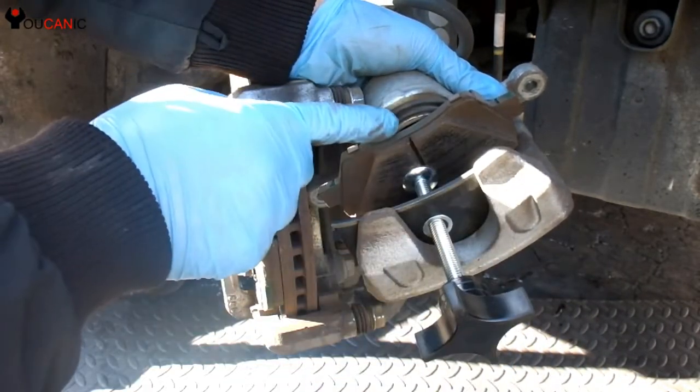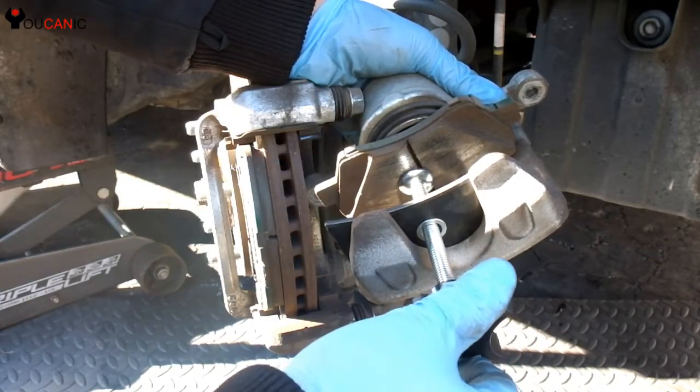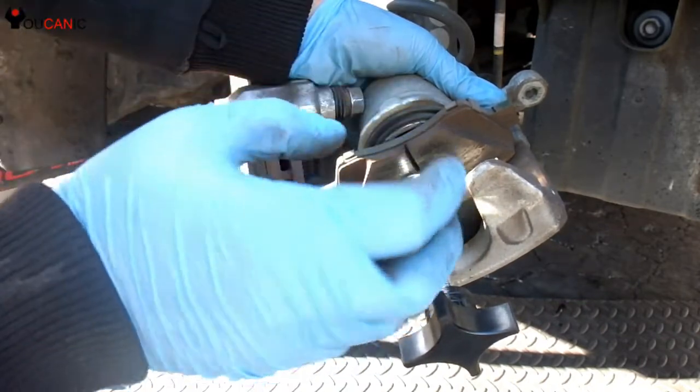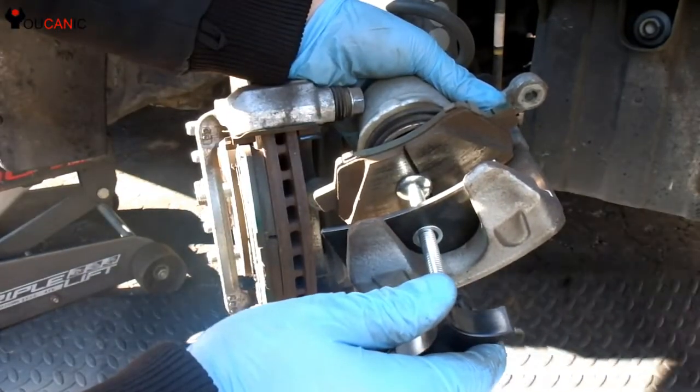What's happening is this piston is getting pushed in. It really helps to remove the brake fluid reservoir cap, as that allows the brake fluid to return into the reservoir.